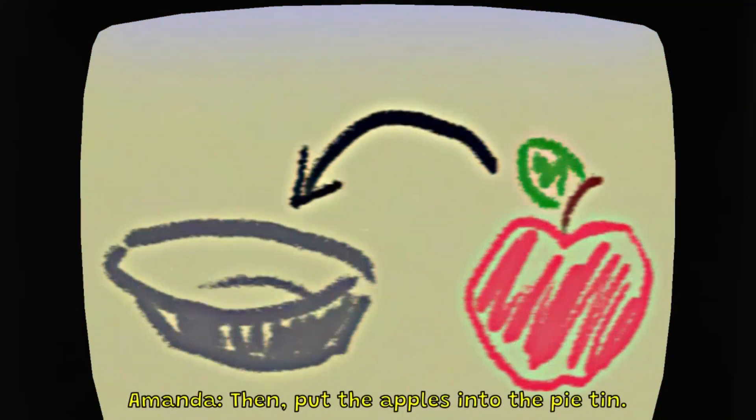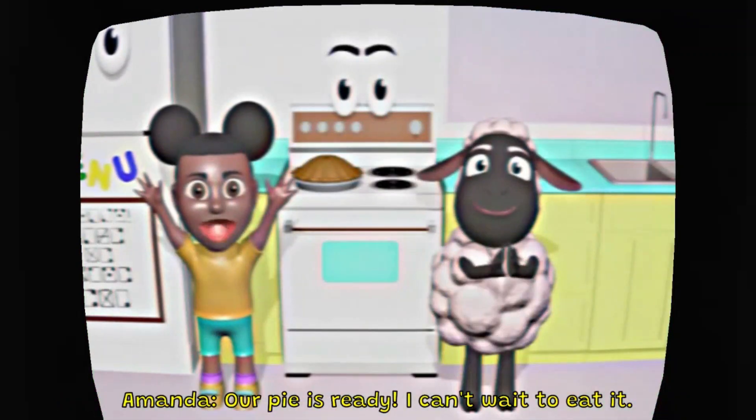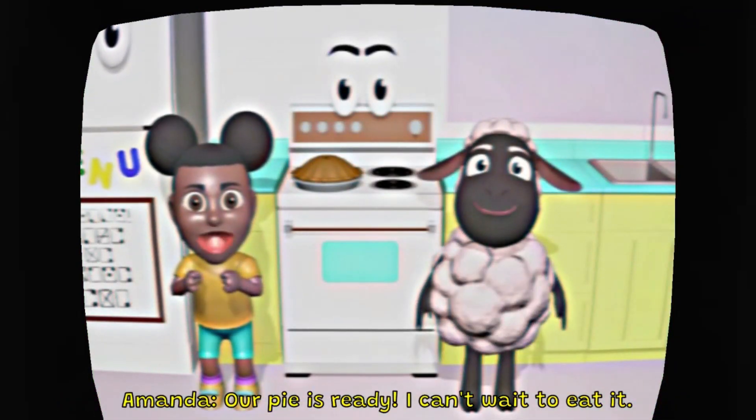Then, put the apples into the pie tin. Now, put it in the oven and bake it for 40 minutes. Our pie is ready.